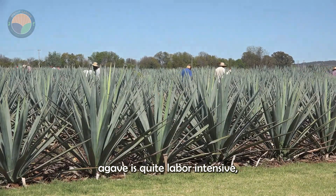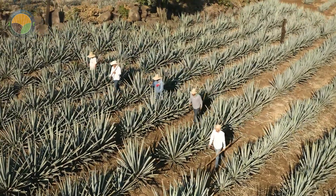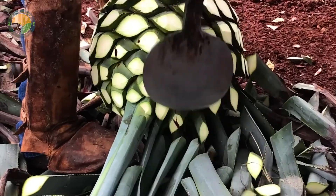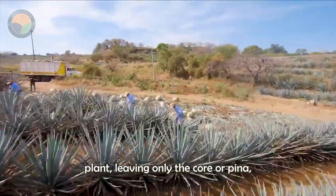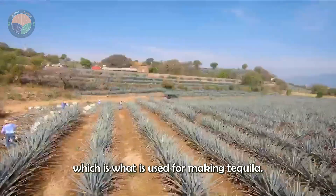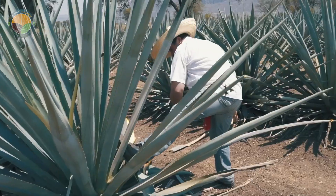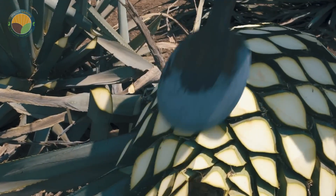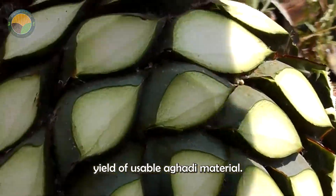Harvesting agave is quite labor-intensive, so only men in good health are hired for this job. The harvesters, known as jimadores, use specialized tools to remove the leaves from the agave plant, leaving only the core, or piña, which is what is used for making tequila. This process requires skill and precision to ensure the maximum yield of usable agave material.